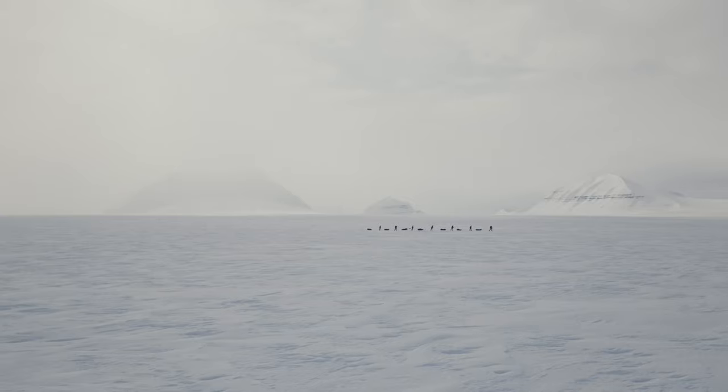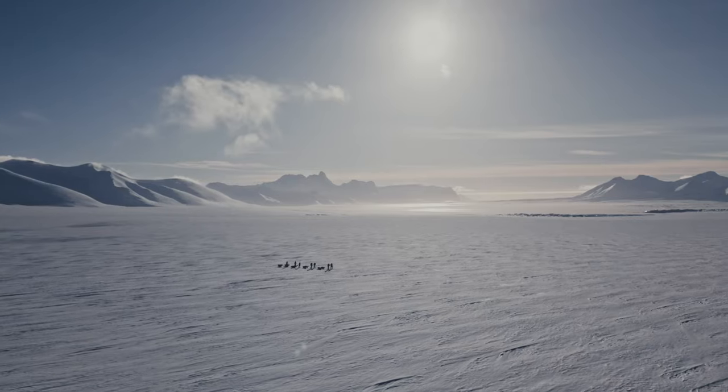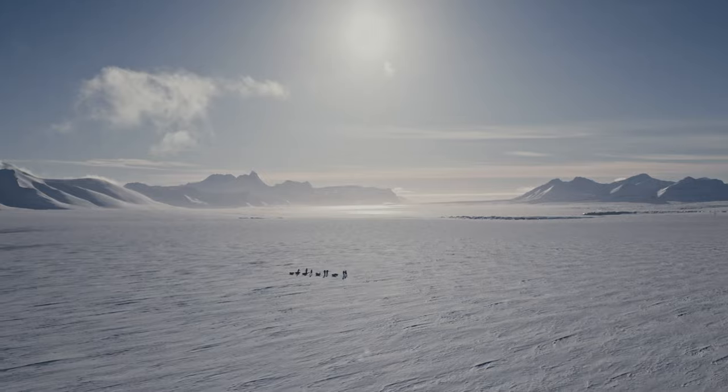One foot in front of the other and then you do that for several days and suddenly I crossed the whole Svalbard.